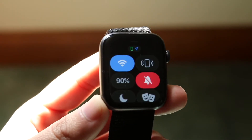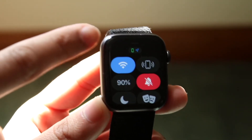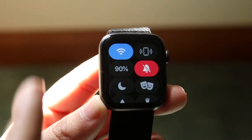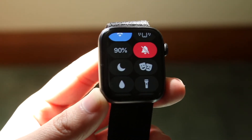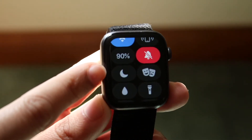If you have the cellular version of your Apple Watch, you should still be able to receive some notifications. If you don't see that, that's an issue in itself. But another thing is if you do see that and you're still not receiving notifications, you want to make sure that this little moon icon right here isn't on.